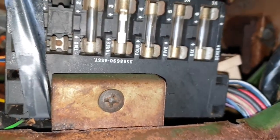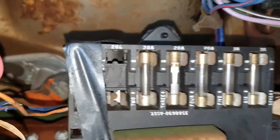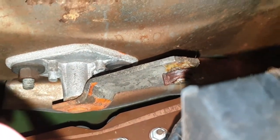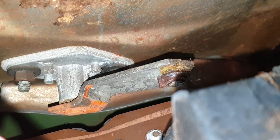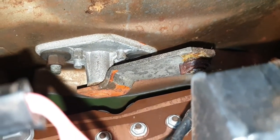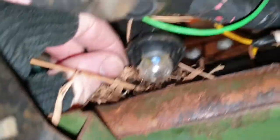Right, here we go - up underneath. I'm going to remove that screw to move that fuse box out of the way, and then we'll be able to get to the spindle. Let's undo those and see if we can get to them first. I'll come back once I've done that - I'll have to get this little nest out of here.